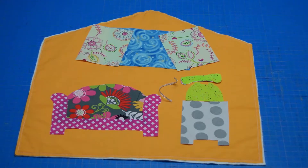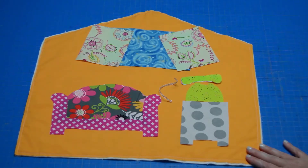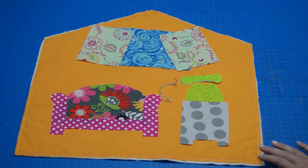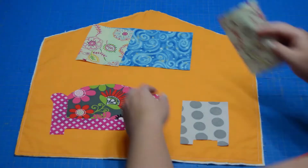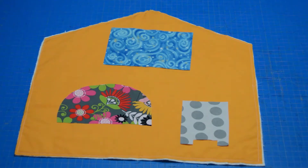Welcome to the Doll's House Quiet Book Sew Along. We are working on the living room today. I've already basted my batting to my living room and done a layout of all the pieces included in my room so I can get a really good visual of what I've included, if there's anything I want to change. The first thing I'm going to do is take off the phone, the entire phone actually, and the curtains as well as the bottom of the couch, because those are the pieces I can't sew first.